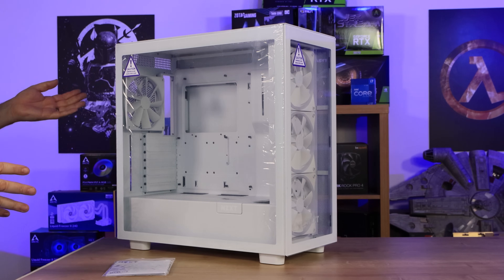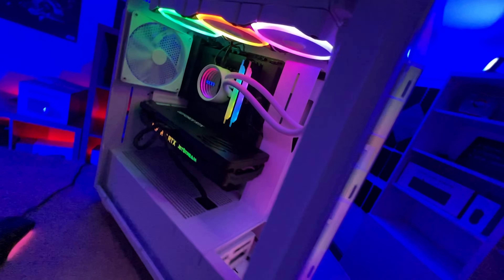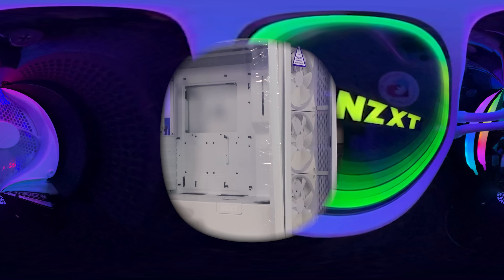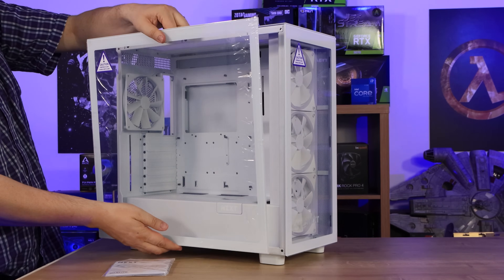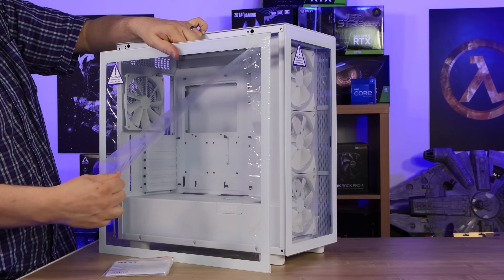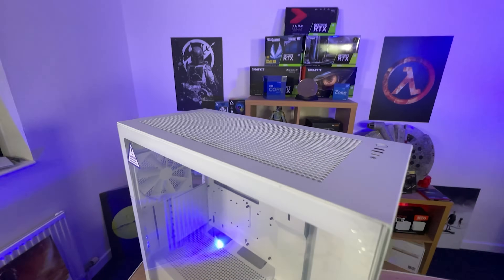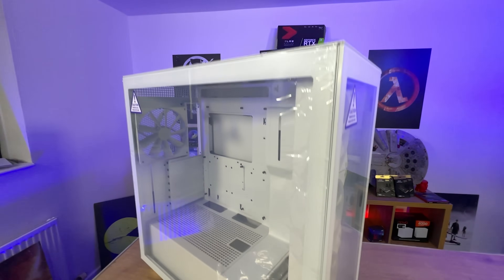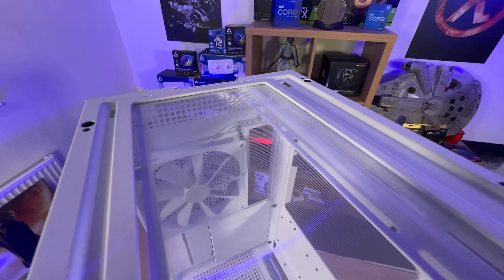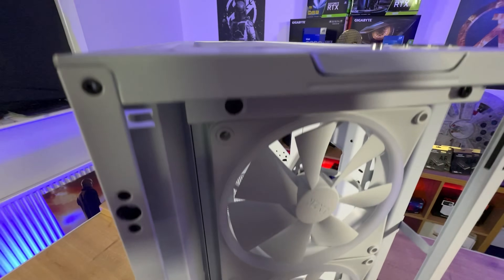One of the main selling points for these cases is that it's pretty much tool-less. For example, to get the glass off the side, all you do is push at the back corner, and it pops out — then you just lift off. It can be a little bit tight to get off, but there is a plastic sheet protecting the glass on both sides. It's pretty easy to get in and out of this case, which can also be a bad thing because it's easy for someone to get inside and nick your graphics card, since there's no way to screw the side on or add any locks.